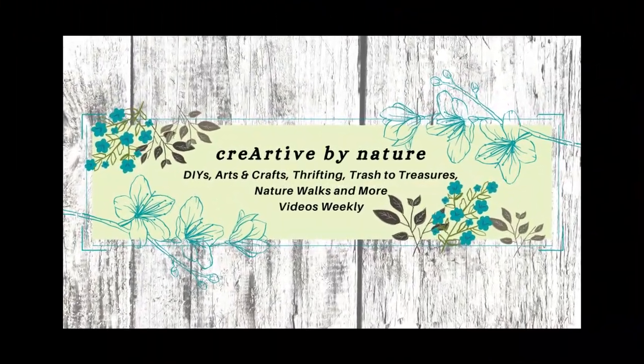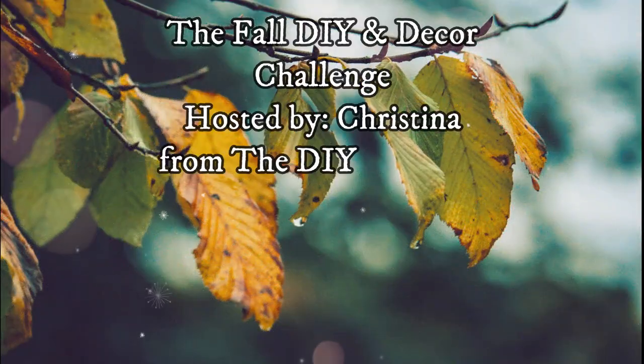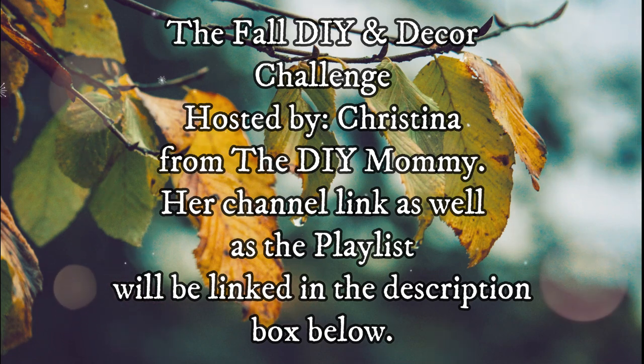Hello and welcome to Creative by Nature DIY and Decor. My name is Donna. Today I'm participating in the Fall DIY and Decor Challenge hosted by Christina from The DIY Mummy. Her channel link as well as the playlist will be down in the description box below.